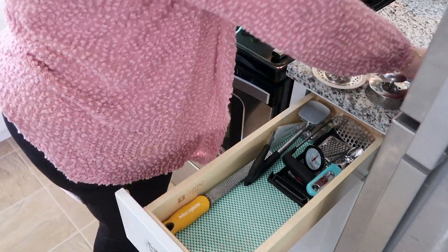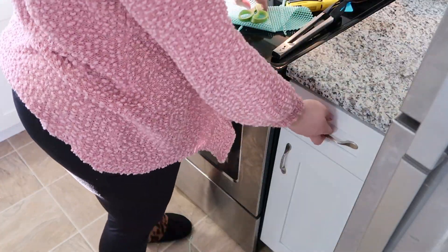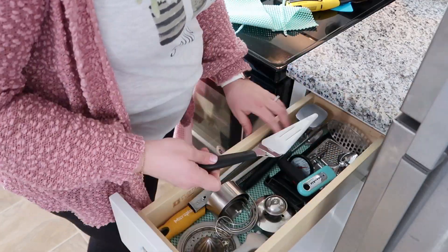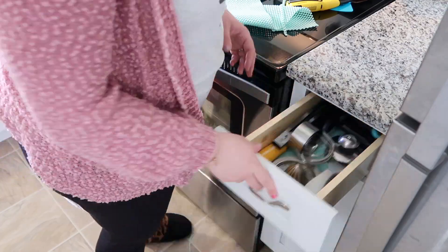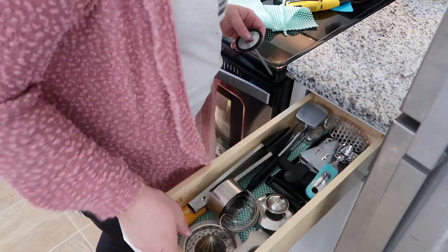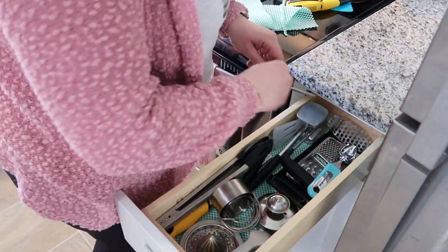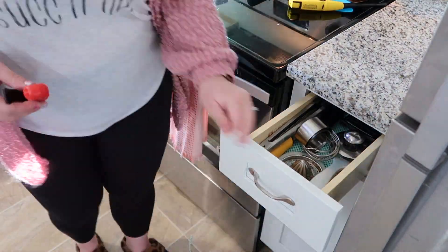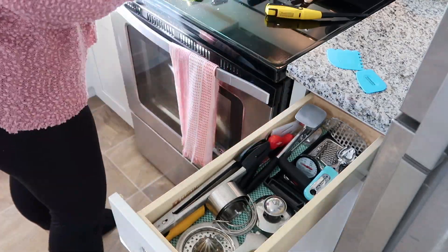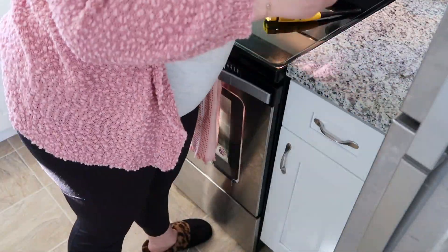So this drawer is the one I was talking about when I mentioned Tetris. I've decided to put all of the items that I don't use every day in here. I keep opening and closing it to make sure the drawer slides open evenly — we have the tiniest little drawers on either side of the oven, and I hate when things don't open smoothly. The other drawer is for the more used tools that I reach for every single day.